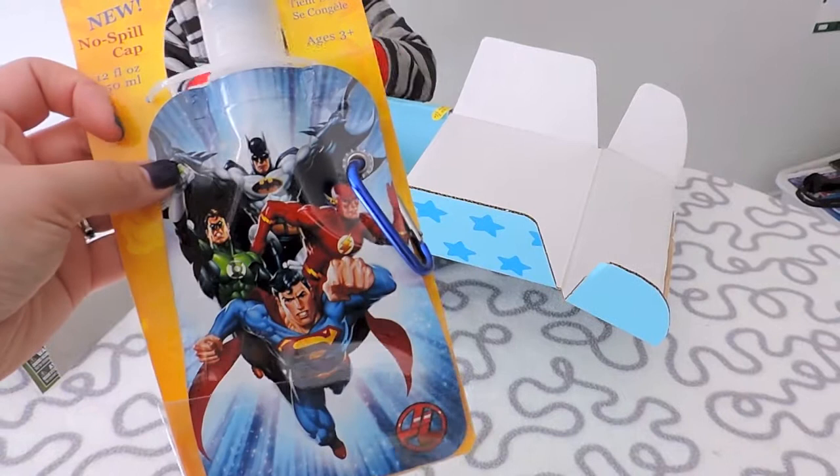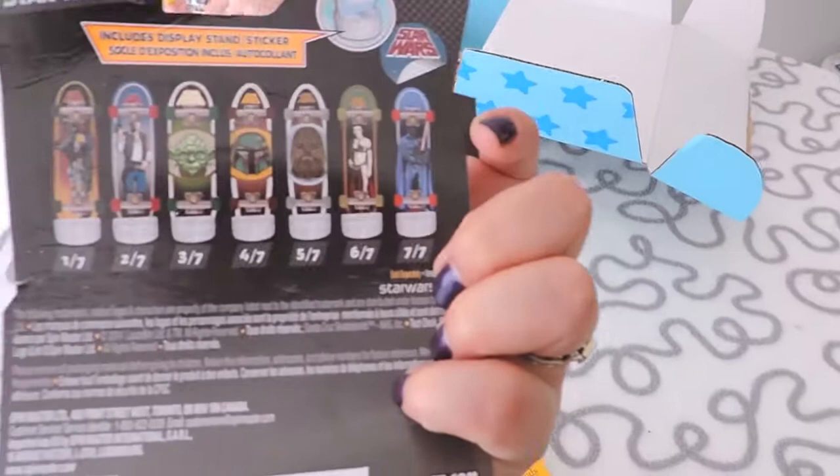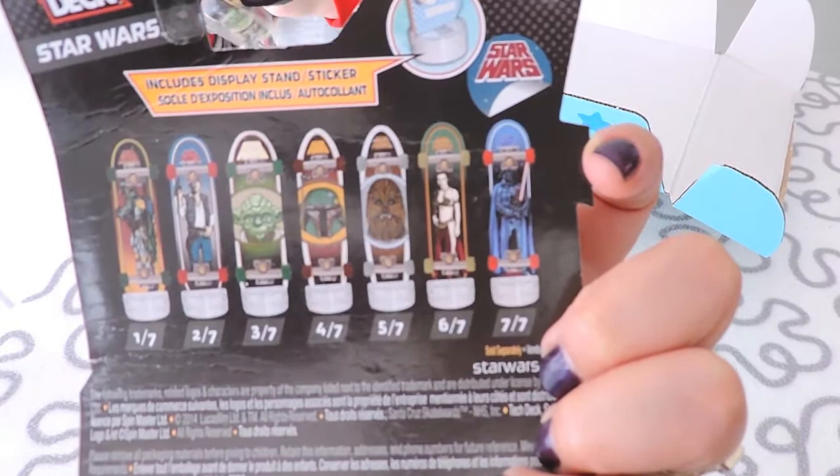Check this out everyone — this is the Justice League, all those little foldable foil bags. I've got Superman, Green Lantern, Flash, and Batman on it. How cool is that? It looks like this is number seven in the Star Wars series. Glenn would have liked the Boba Fett one, but we got Yoda!